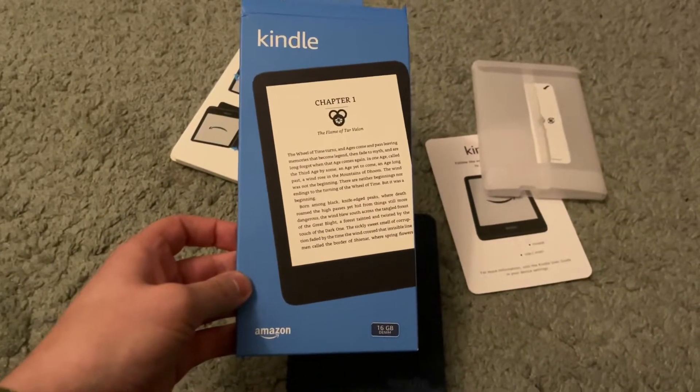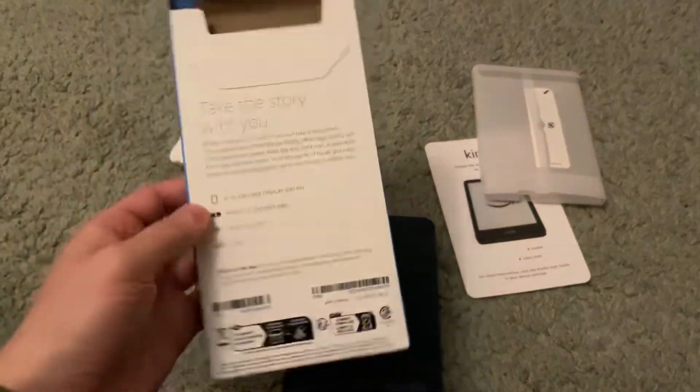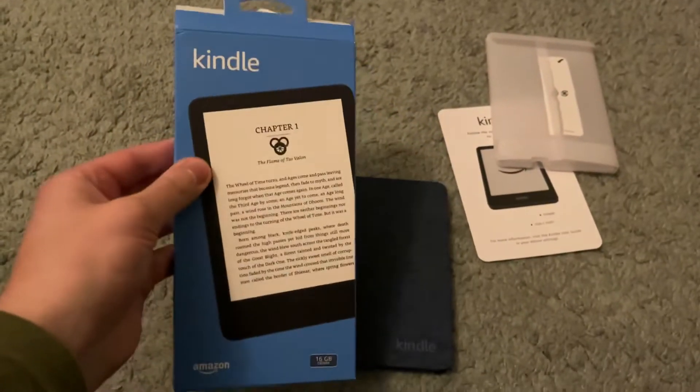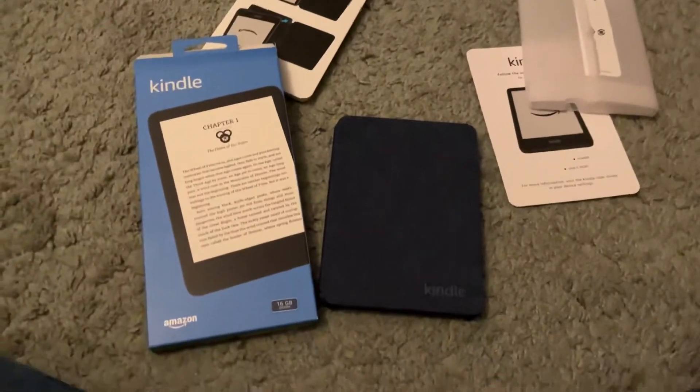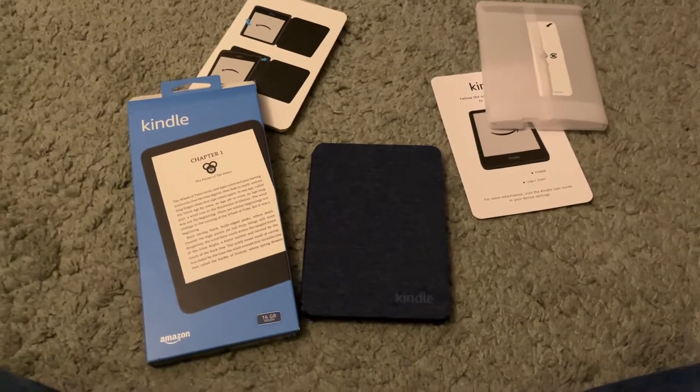Do you happen to have a Kindle Basic — the new one or an old one? What are your thoughts on it? Feel free to comment down below. Make sure to like this video, subscribe to my channel, and visit me at michaelcavacini.com for more great content. I will be talking to you soon, take care.